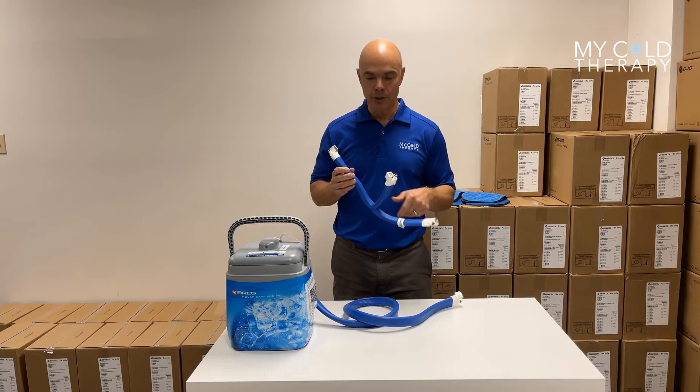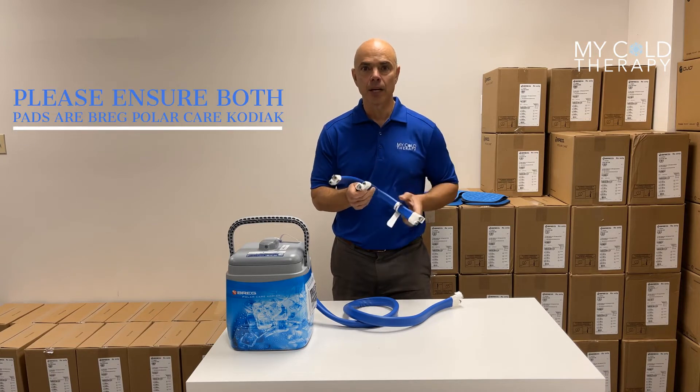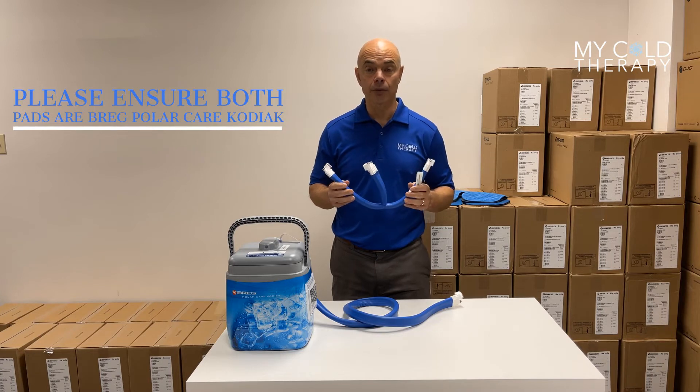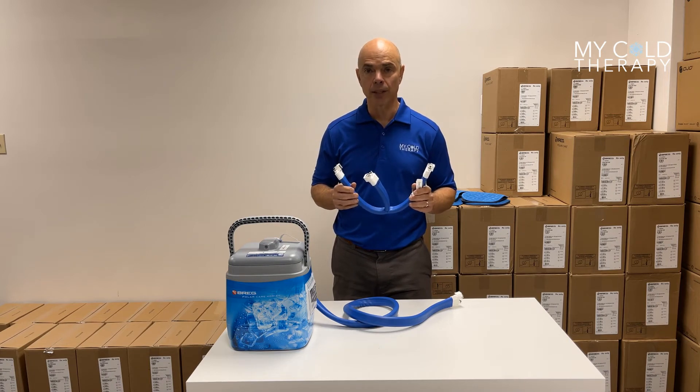First thing you always want to do with your Breg unit is check your connectors. This is the Kodiak — it's a male and a female — so make sure you have the right connector for your machine. This is used mostly for bilateral knee replacements where you can use two pads on the same machine.